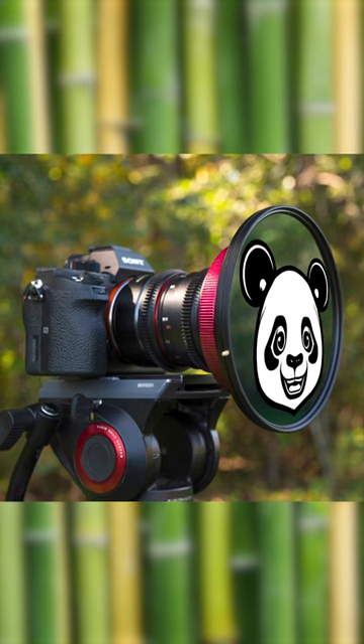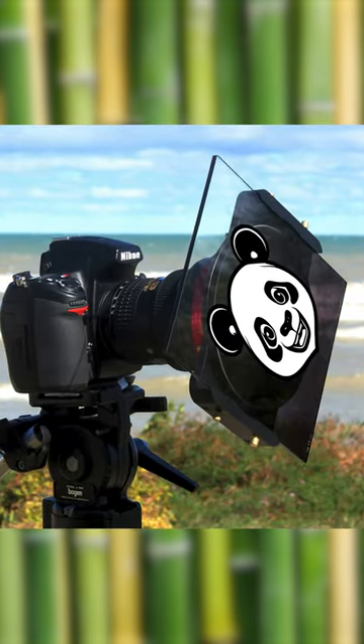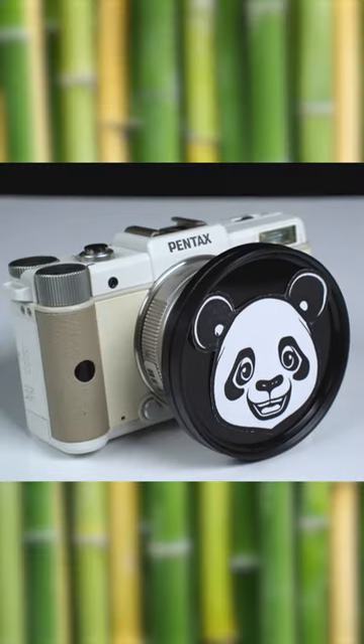We also carry circular Wonder Panda ND filters as well as Grad NDs with that panda face. We're also going to offer a special miniature Wonder Panda filter system for the Pentax Q.